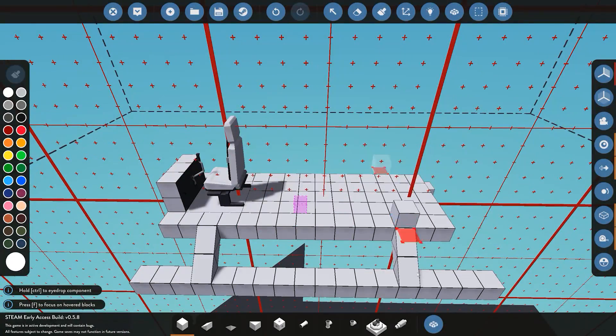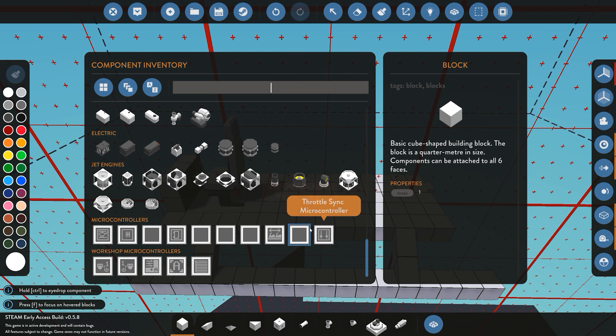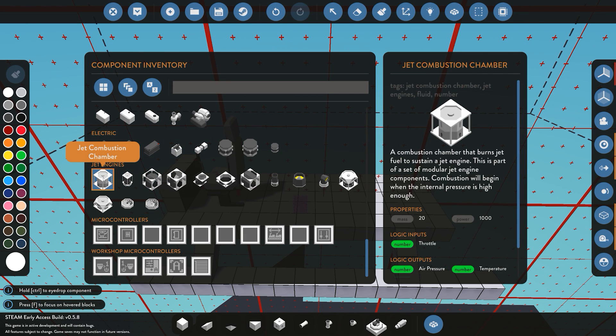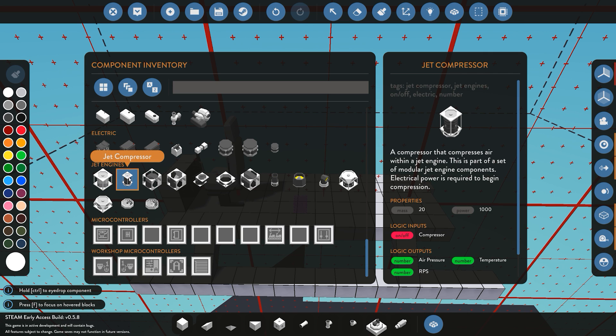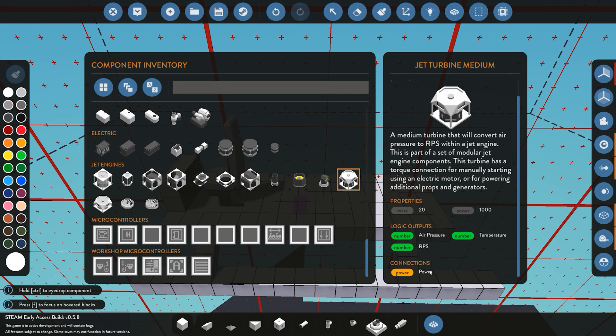In the name of the title, we're going to be using a jet engine for this tutorial. A jet engine consists of a couple of different components. The first component you are going to require is the intake for your engine. Next is the combustion chamber, followed by a compressor, and then lastly we're going to need a turbine. We will need the turbine that has the power output, so we're using the medium one instead of the small one. We do not need an exhaust because we do not want any power coming out of the engine itself.